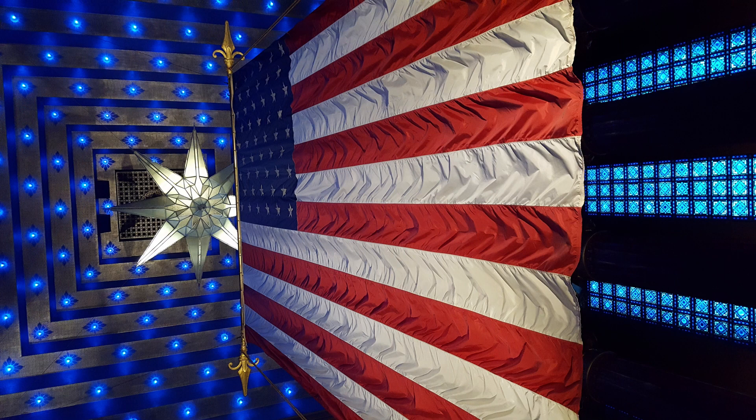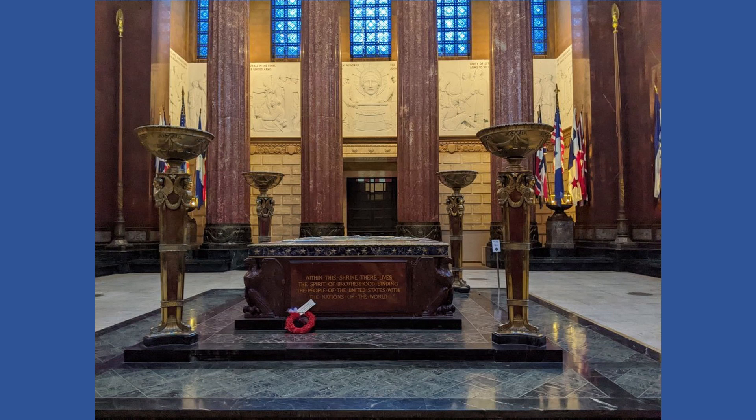Standing beneath the flag and looking up at it inspires reflection on our nation and those who fought to preserve our freedoms. Beneath the flag, upon a black marble platform,